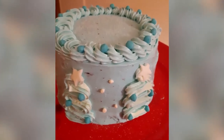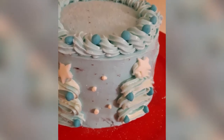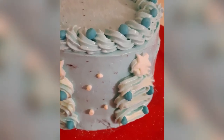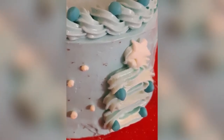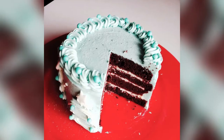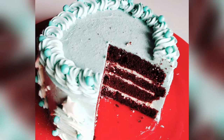Assalamualaikum, how are you? Thank you so much for tuning in to Life in Italy with the Rouge. Today we are going to make a very simple chocolate cake with buttercream. It is also made in a saucepan and without using a beater or convection oven.